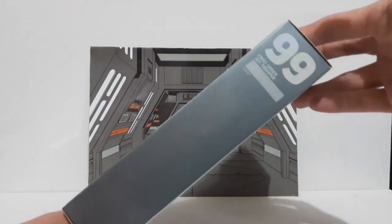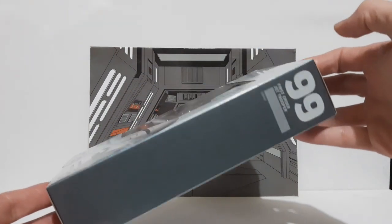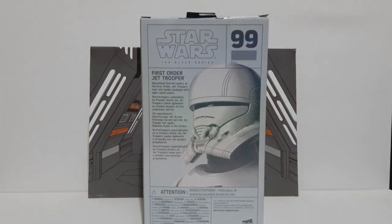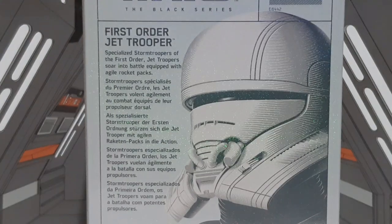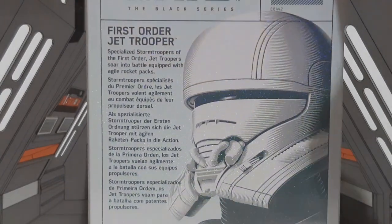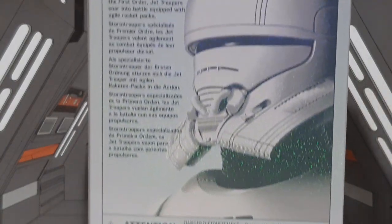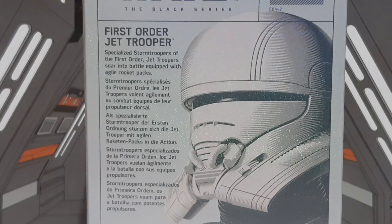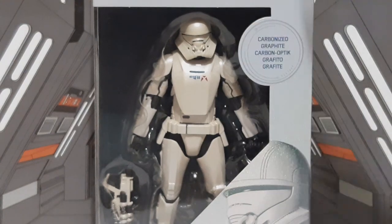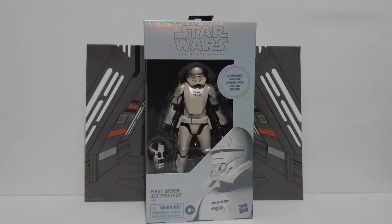On the side here we are number 99. It's got that same effect as well. I wasn't sure — I thought it might have been an exclusive, but it turns out it's not. You can see the shine and the glare off the box is nice. Very nice. I'm actually doing this video at night, so there's not so much glare from everywhere else on this box, so I'm hoping it comes out looking pretty damn cool. So that is the box of the Carbonized Graphite First Order Jet Trooper.